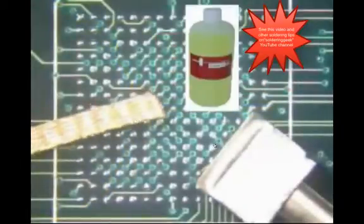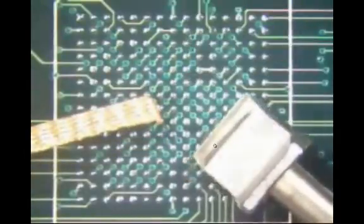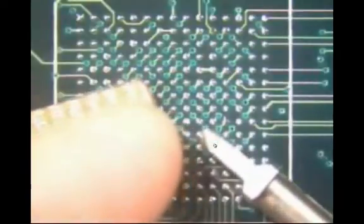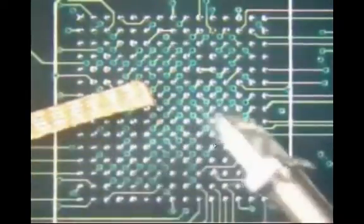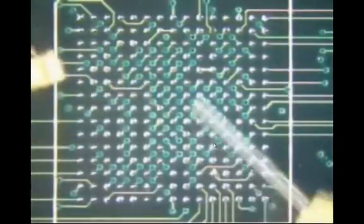To perform this procedure, you will need no-clean flux, number five solder wick, and a blade soldering iron tip. Note that one side of the blade tip is straight and the opposite side is beveled. The beveled side is placed down toward the board surface. To choose the correct solder wick for your operation, select a size that is slightly wider than the bevel on the soldering iron tip.